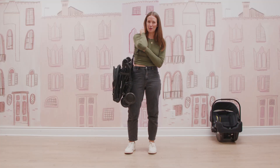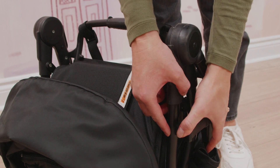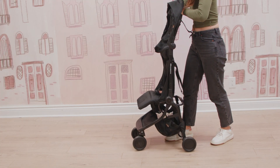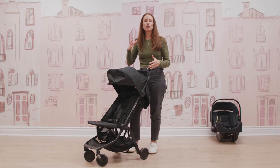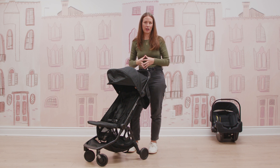Now let's look at the unfold. Set your stroller down, unclip, unlock the side, then take your handlebar, fold up and out, and you're ready to stroll again. The great thing about this stroller is that when it's folded up it is so compact — it can fit in most overhead luggage compartments and easily fits in your trunk, making it a super versatile option for your family.